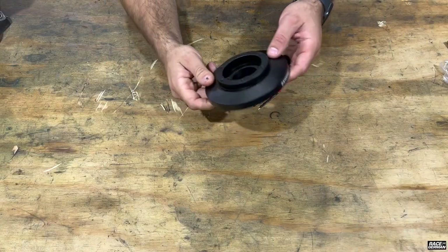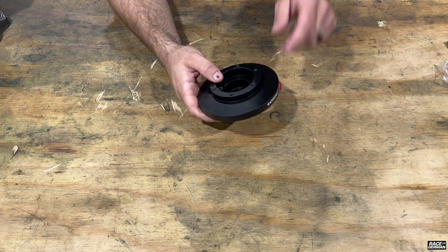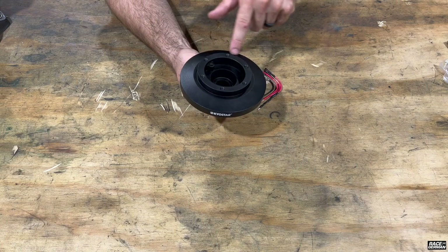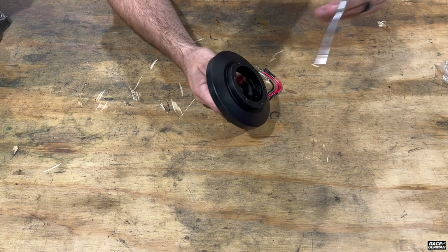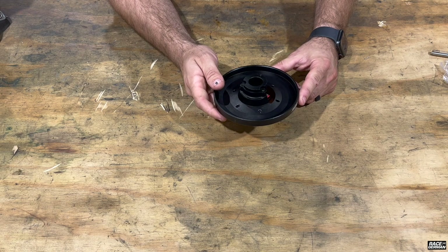Looking at the Amazon one, it feels about the same — this may feel a little bit lighter, but I'll weigh them in a second. As far as the machining, it looks really nice. The finish is a little more glossy, almost like a satin, where the NRG is a little flatter. This is aluminum as well, and it does have the E36 spline for the steering shaft. Just from first looks, this appears to be an exact replica.